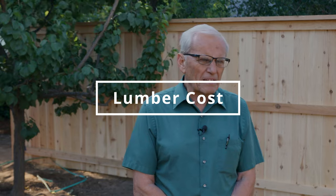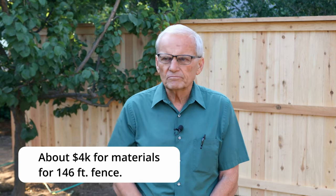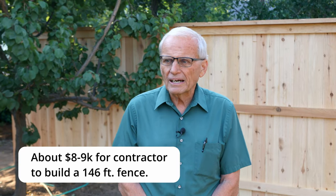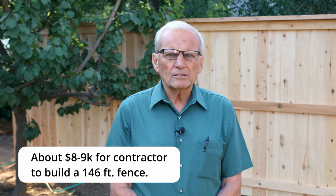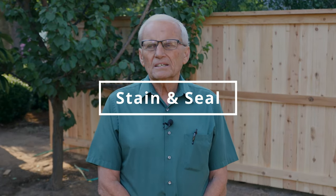The lumber, screws, and everything comes to about $3,800 — just over $4,000 for all the material for the 146 feet. If you do it yourself, your costs stop there. If you hire a contractor, it's going to be about $8,000 to $9,000 — they would buy the material, put it all in, and collect from you at the end.